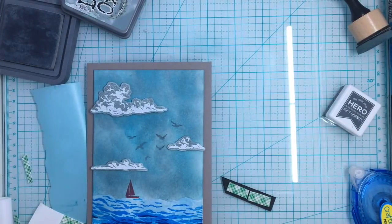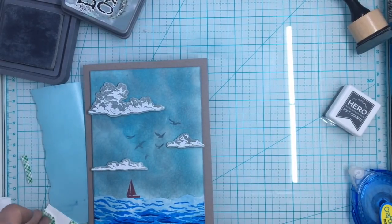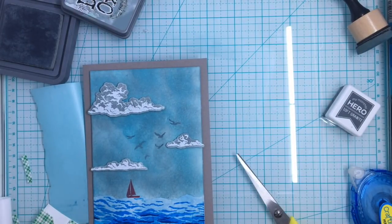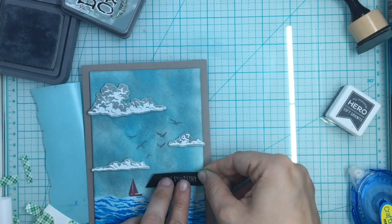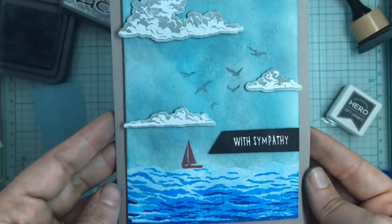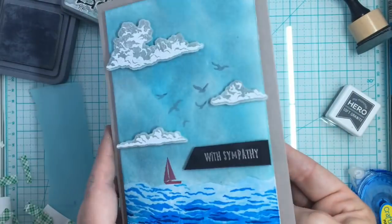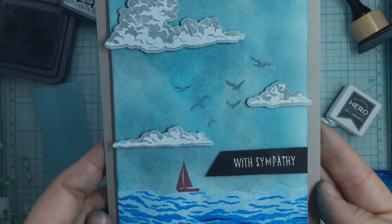I'm also going to put craft foam squares behind the sentiment to raise it up. I'm going to keep this very simple - I'm not doing any funky embellishments. It's a very somber, clean, simple card. Isn't that very pretty?